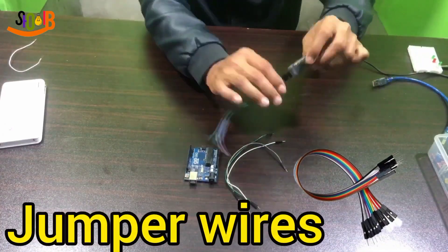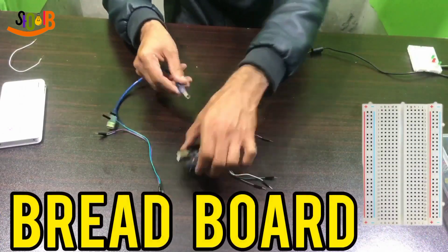This Bluetooth control lights project required components: Arduino, jumper wires, Bluetooth module, breadboard, and some LEDs.